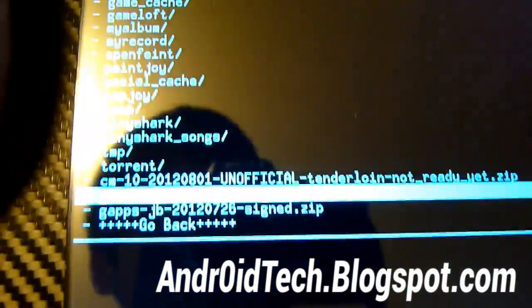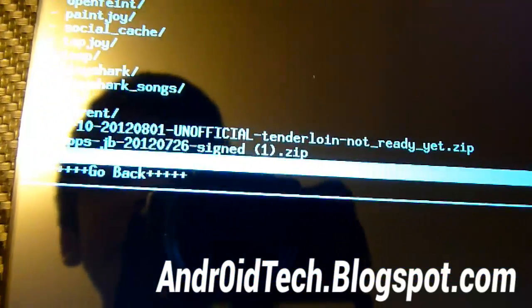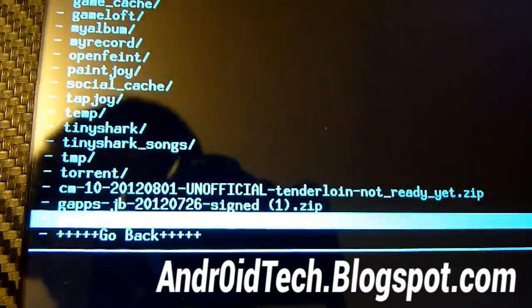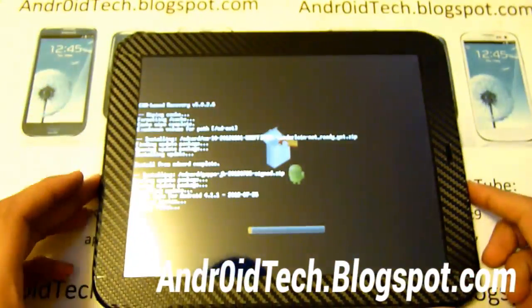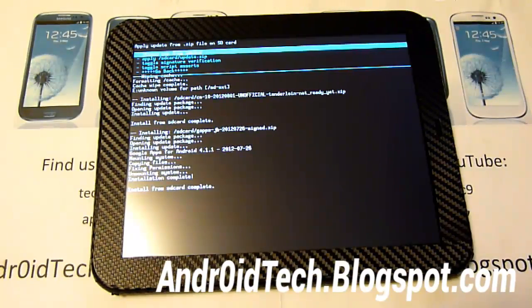Right there is Gapps. The file is called Gapps-JB-2012761-Shine.zip. Use the home button to select it and go with yes. This will be really quick, so you don't have to be patient for this one. It's done. Now we're just going to go back.